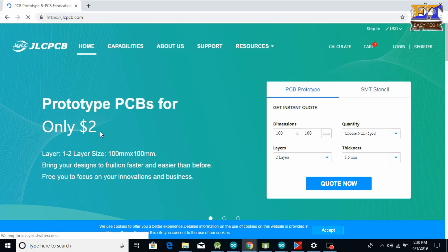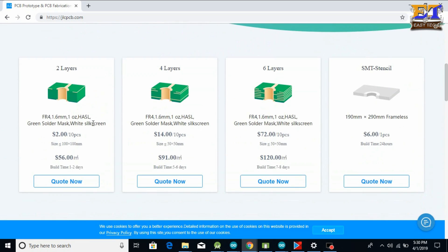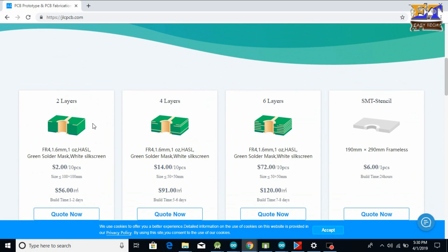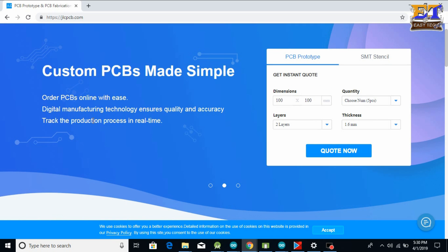This video is all about JLCPCB. Check the description for more information. JLCPCB is a website to order great quality and professional looking PCBs at a very cheap rate for your electronics projects. They provide 10 PCBs for just $2. So let's explore this great website.